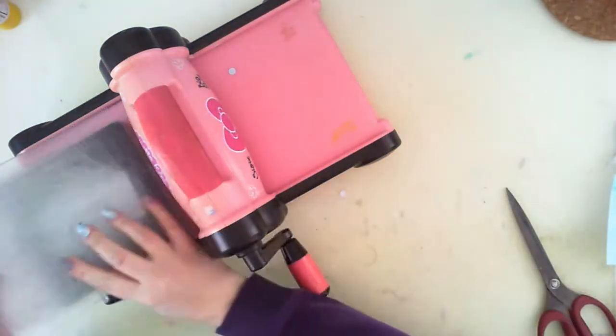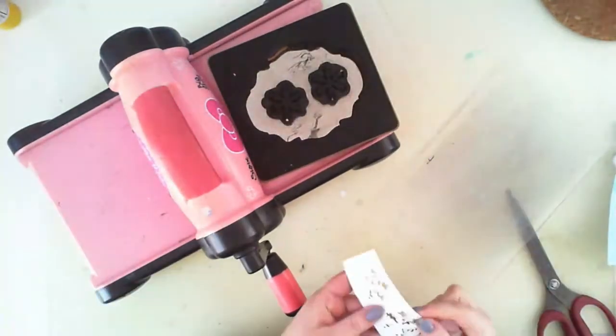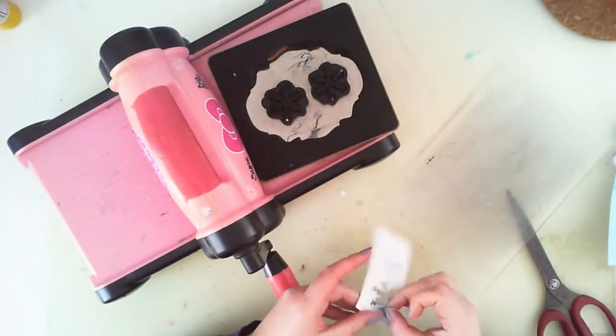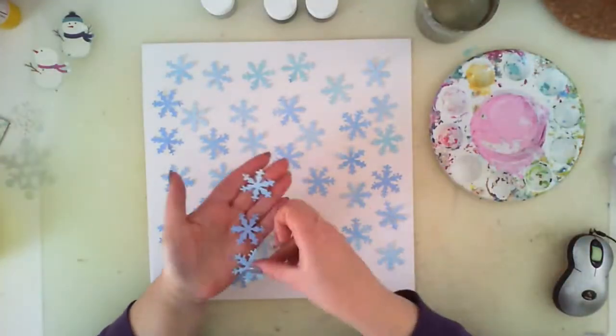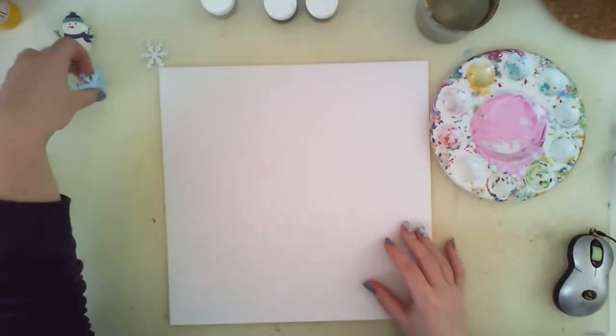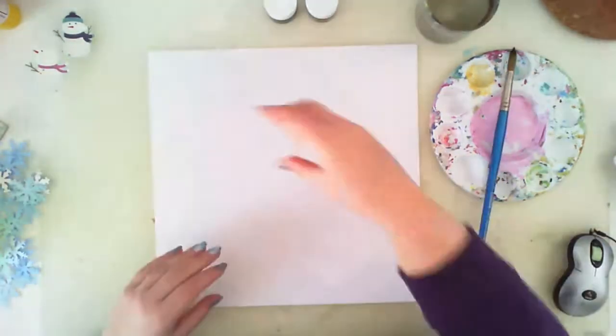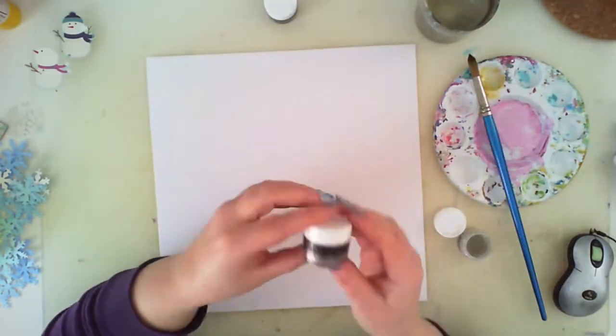After my paper scraps are dry, I cut a lot of snowflakes using my old Hello Kitty Big Shot machine and some Tim Holtz dies, I think. As you can see, I have plenty of snowflakes in different shades of blues and now I need to customize my background.